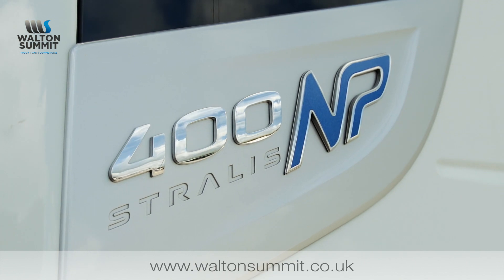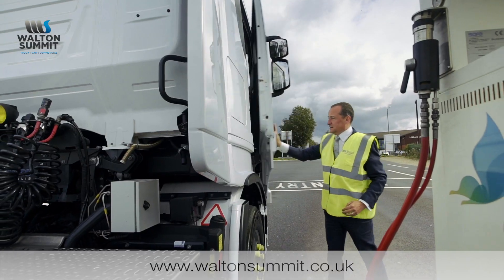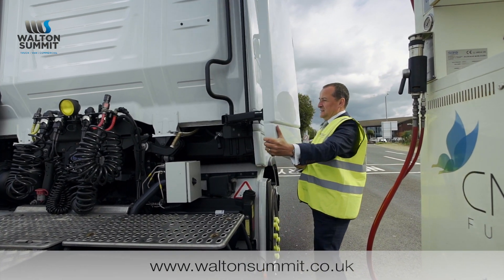This is the Iveco Stralis natural power 4x2 tractor unit. So you get out of the vehicle, move the air deflector out of your way, which reveals the small box.